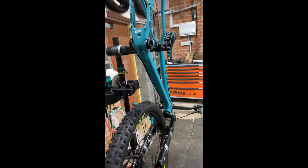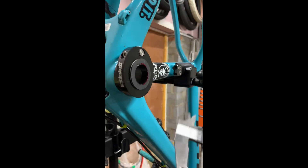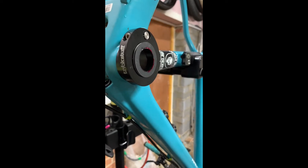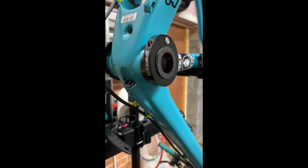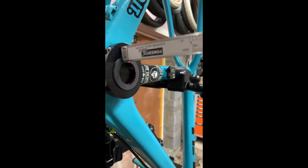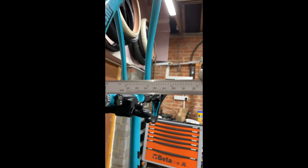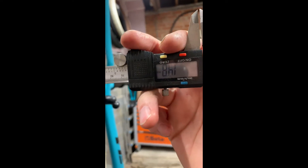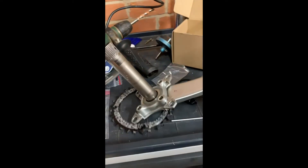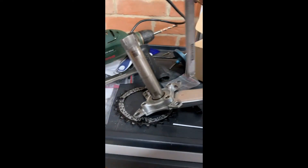The chainset is now off, and so is the chainring. I'm going to get a vernier and work out how far I need to take off. That is 1.48mm — call it 1.5mm. So I'm going to have to remove this much material to make sure I've got 1.48mm clearance.